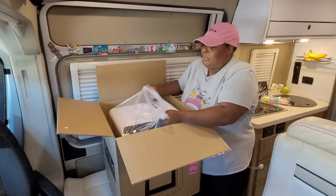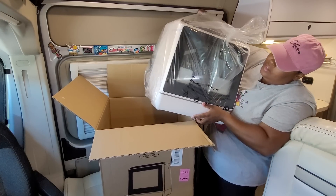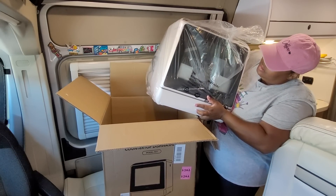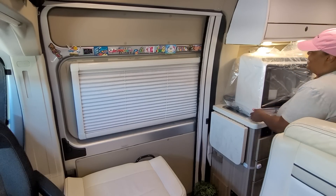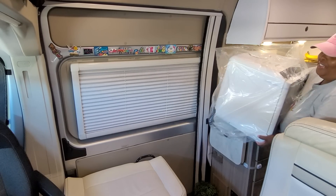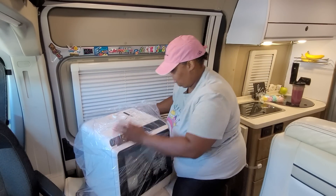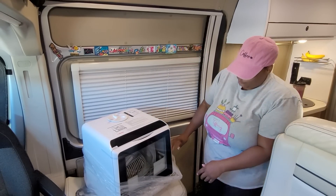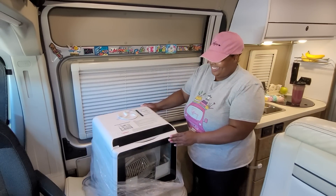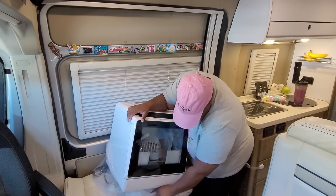Okay, look at these muscles! Whoa — okay, this is a nice size. I have to throw the box out so I need to make some room for the dishwasher. I'm going to sit it here for now while I finish taking the packaging off of it. Oh my goodness, this is so cute!